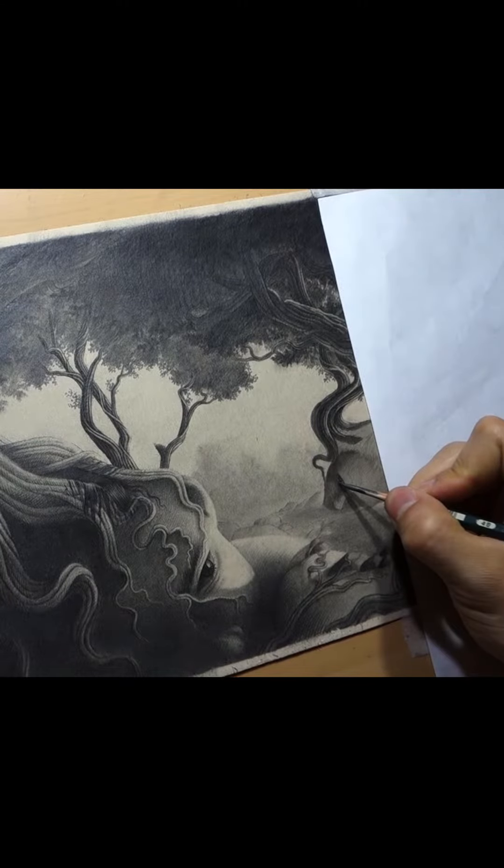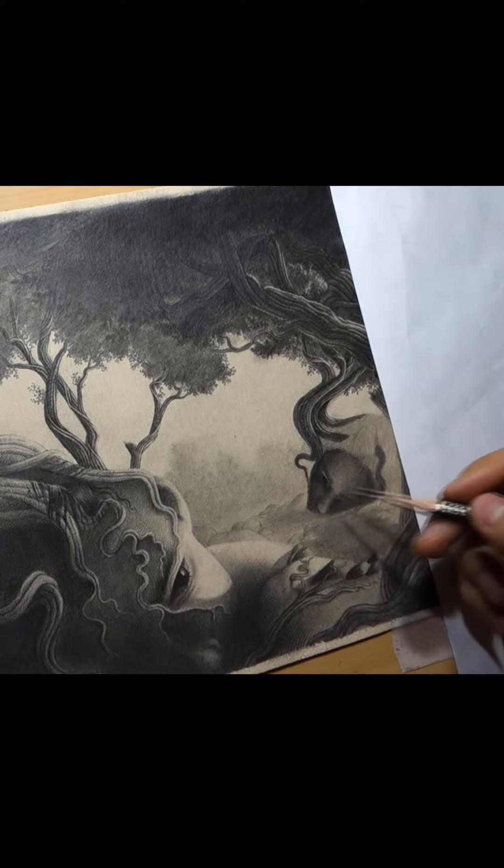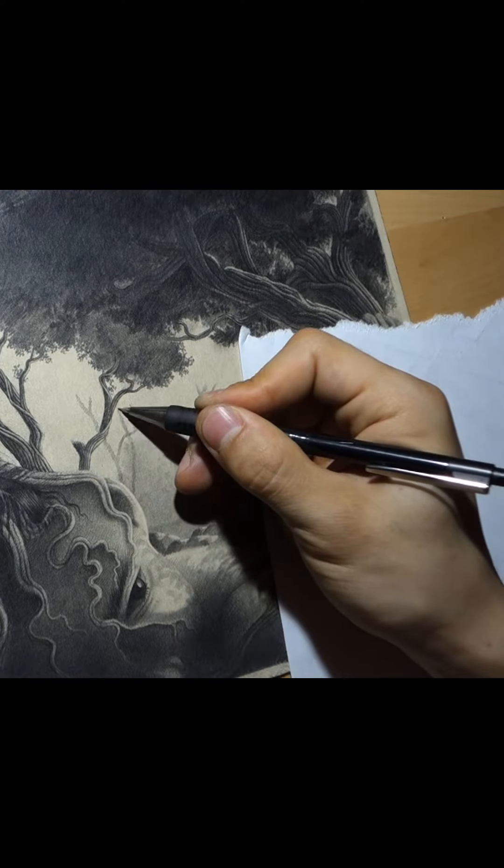And when I'm drawing, I like to work in areas. You can see me working one tree at a time, and at the end I add finishing touches such as tweaking the tones or adding highlights with white charcoal.